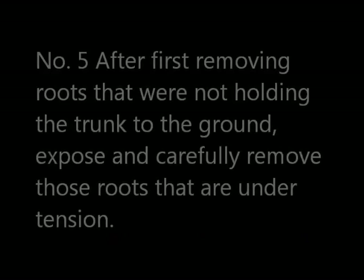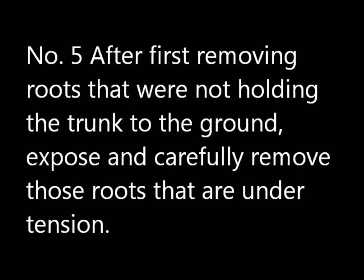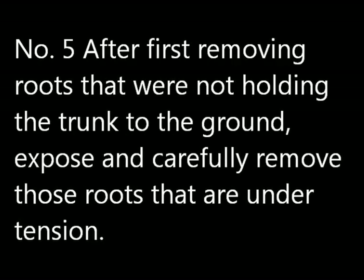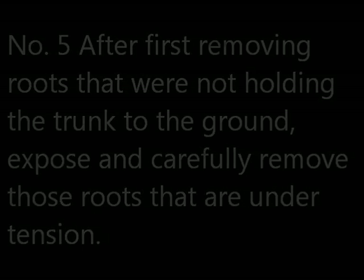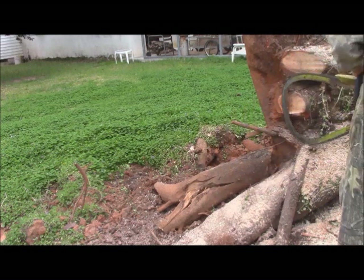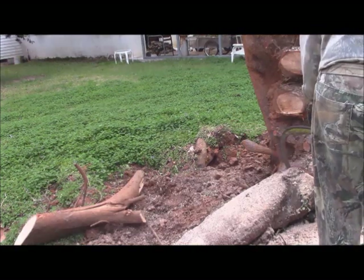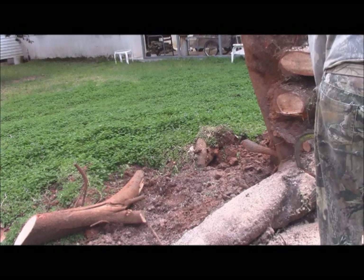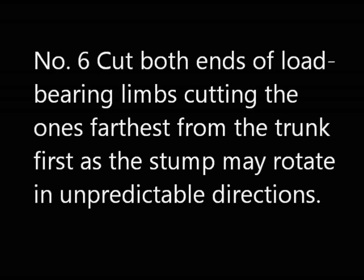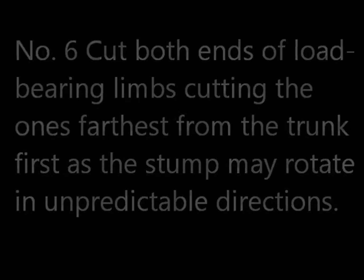Number five: after you have cut away the non-load-bearing roots, you have to remove those that are actually carrying some load and under pressure. This is an occasion to be very careful when you're cutting these roots. When you're working load-bearing roots, cut both ends of them, and cut the one furthest away from the tree first.